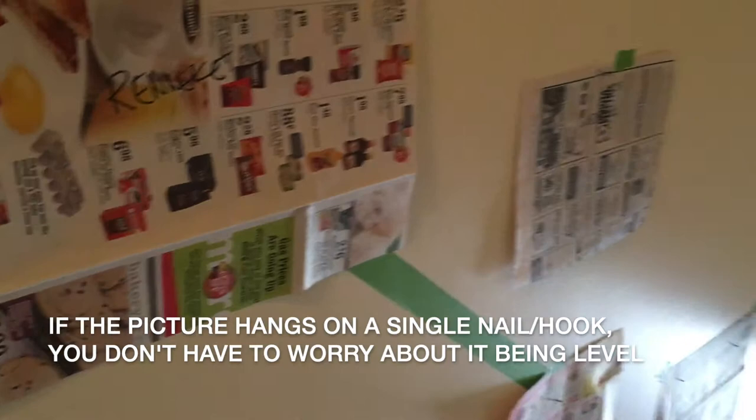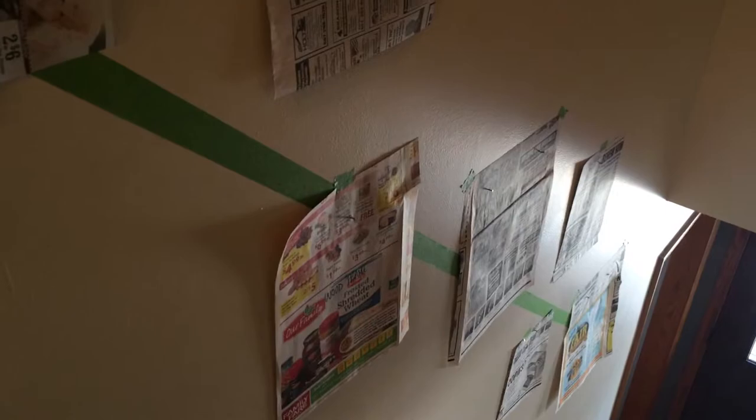There's our sort of pre-made gallery, and then when the wife said it was good, I came right through and was able to put nails right where I had marked on the paper.